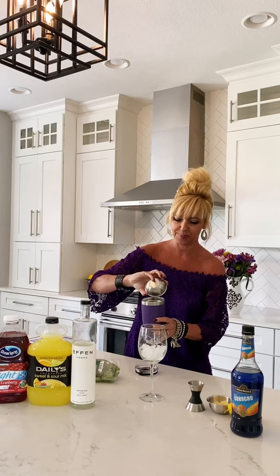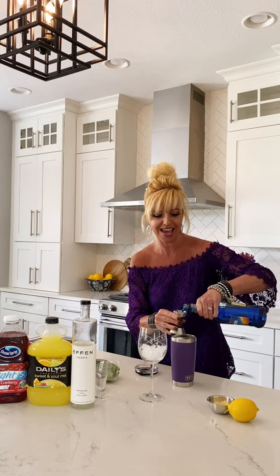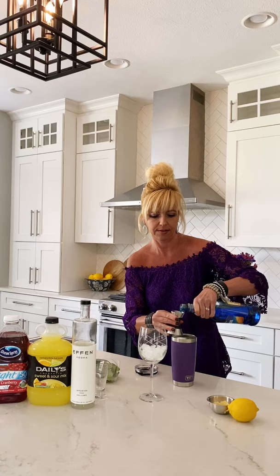Then we have one ounce of the cranberry juice, one ounce of the sweet and sour, two ounces of the vodka, and then we're gonna take our wonderful jigger and do about two ounces of the blue Caraco, which as you know I love to say. This is so pretty and it smells so good as well. One ounce and two ounces.